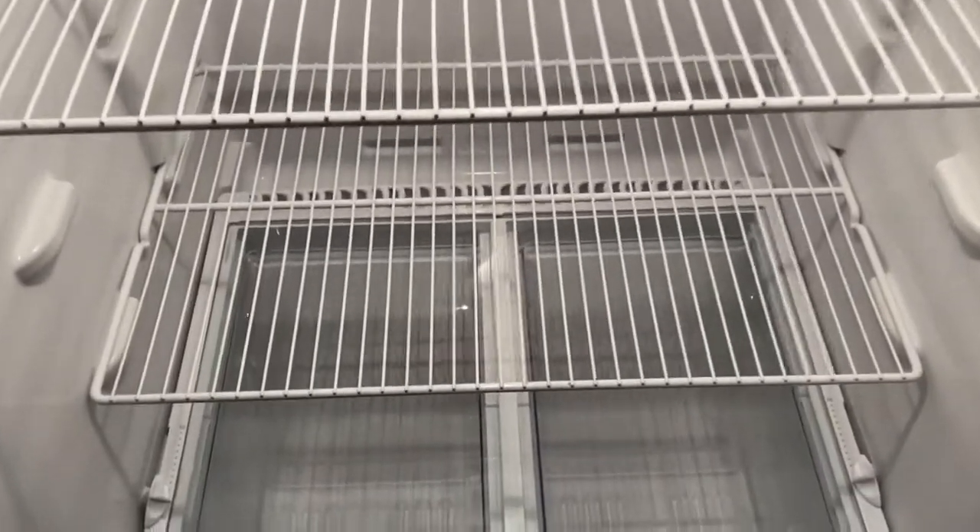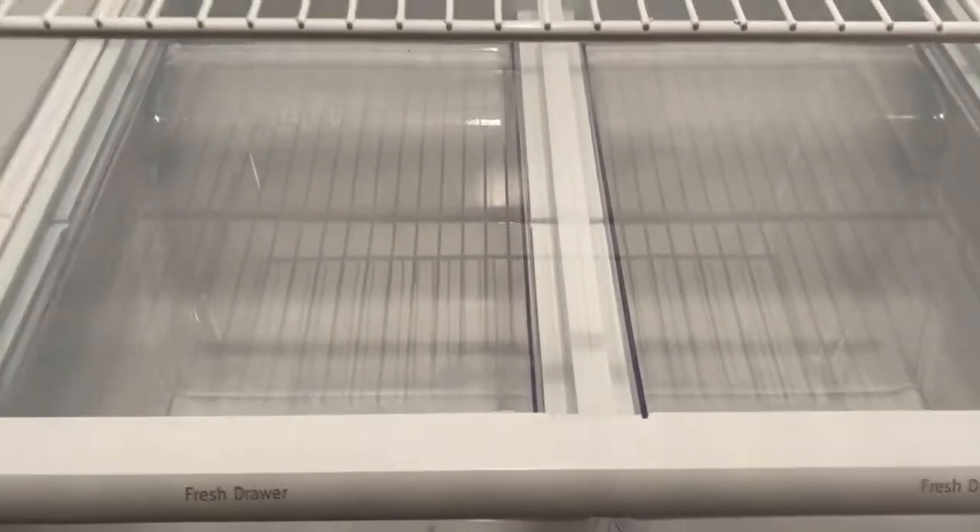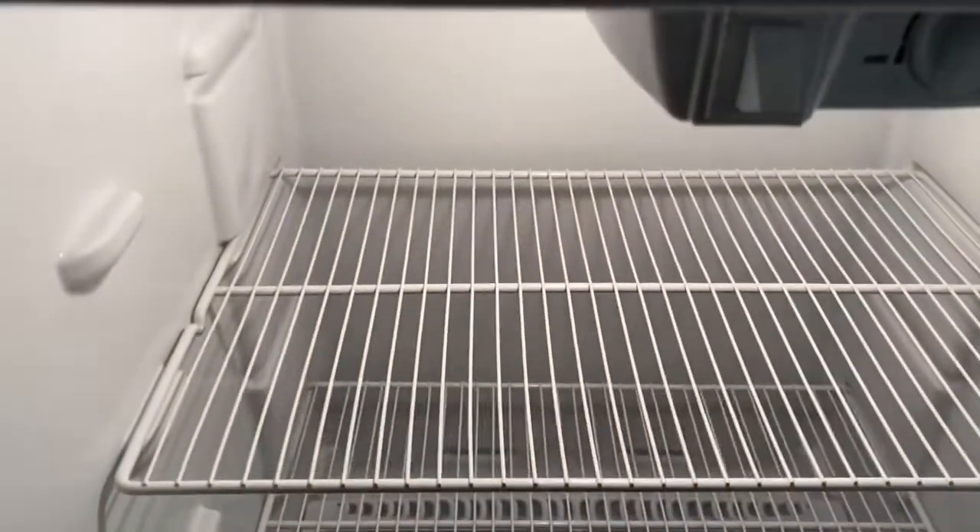Okay guys, it was really hard deep cleaning this refrigerator. I'm going to finish wiping it down — I took everything apart, even this, to clean it out. I'm going to clean the racks and everything because you have to be thorough when you clean your refrigerator since it's where your food is. It was so hard getting that bottom drawer out and putting it back in, but this is how it's looking after everything is clean.